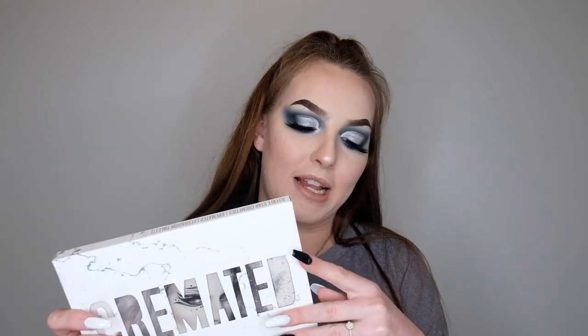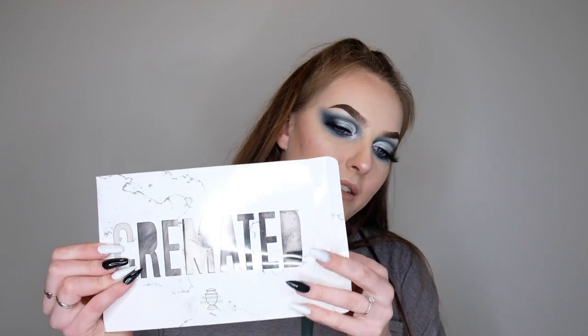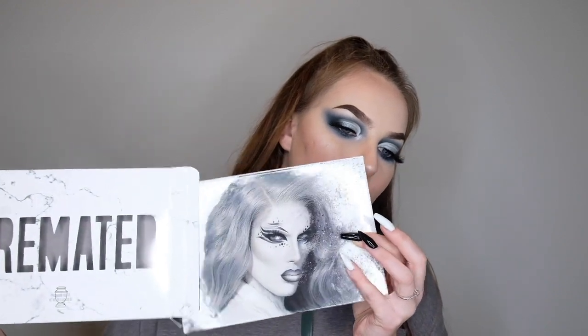Let's open the palette because I just want to show you how cool it is — you can slide it out like that. It looks completely different without the box. I will be keeping the box for this; I actually threw out all the boxes for my other ones, which is a bit of a shame. In this look, I tried to incorporate as many shades as I could because I really wanted to test it out and try as many shades as possible.